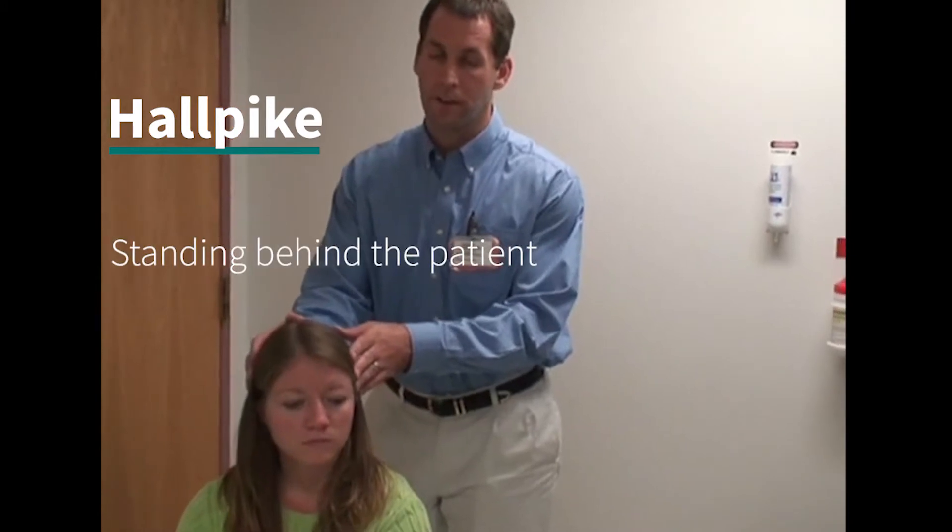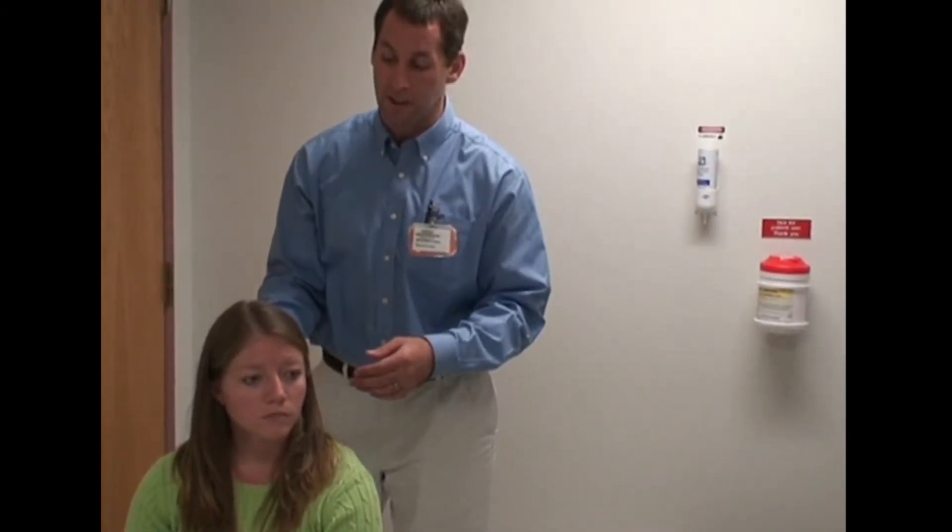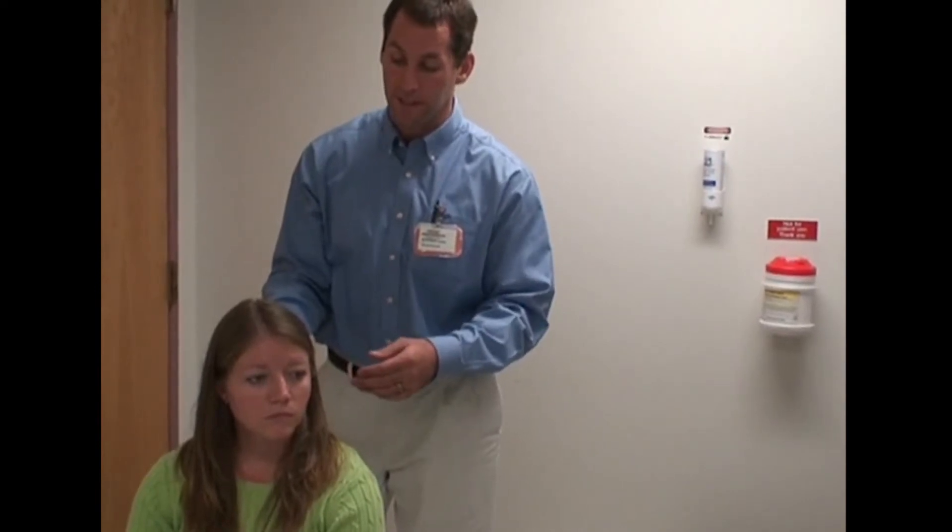This is an alternative way to perform a Hallpike, being behind the patient. Your hand catches the head as the patient comes back. You want to give the same verbal instructions: make sure you keep your eyes open as we drop you back over the edge of the table. You may get a dizzy spell — typically it doesn't last long. Sometimes you may feel a little bit sick, so make sure you're warning the patient about that and have them keep their eyes on the tip of your nose.